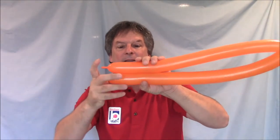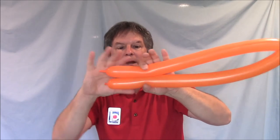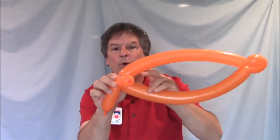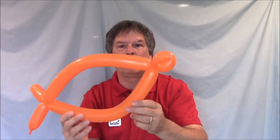Now go to the other end of the balloons to make the tail. Go down about three or four inches. Grab both balloons and twist them. Take one of those bubbles and roll it through the other balloons — that locks the tail into place. Now squeeze the balloon together to make it a little more round, a little more fish-like. Now you've got yourself a cute little fishy.